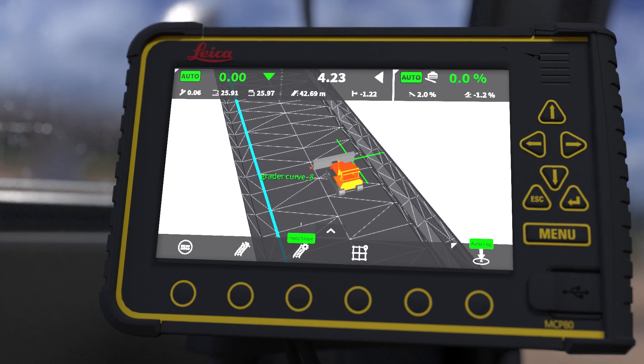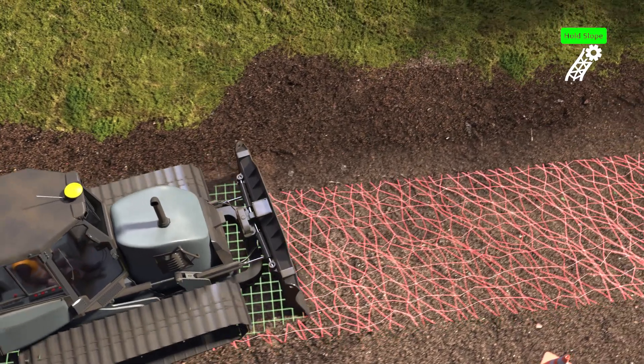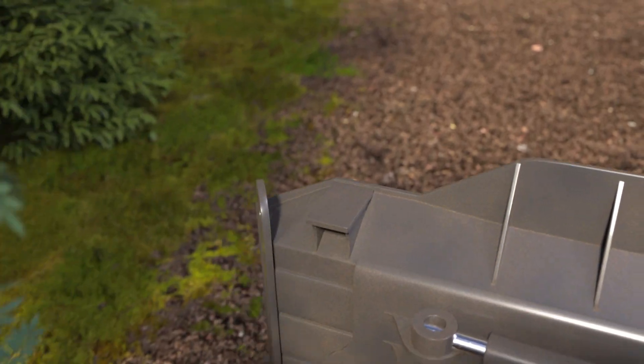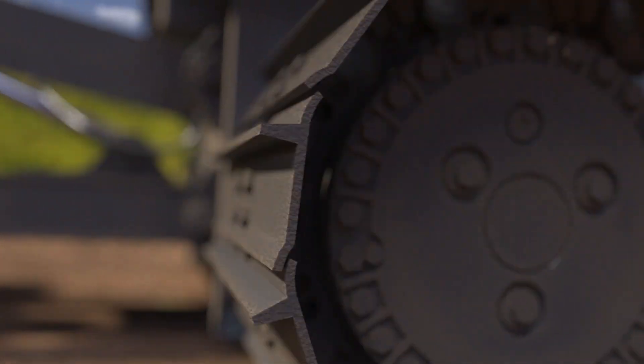All relevant functions are easily available in the run screen. The hold slope function allows you to drive outside the model in auto mode and still hold slope. The ONCAD configuration improves operator visibility and minimizes risk of damage and related downtime.